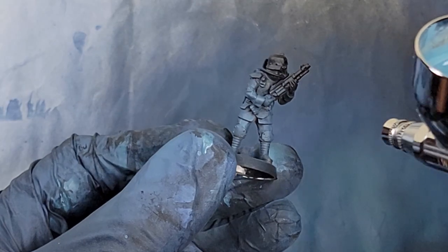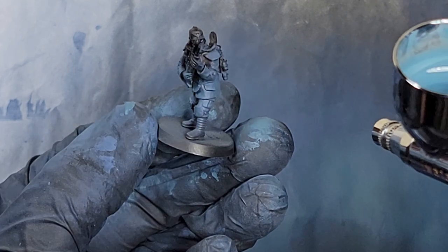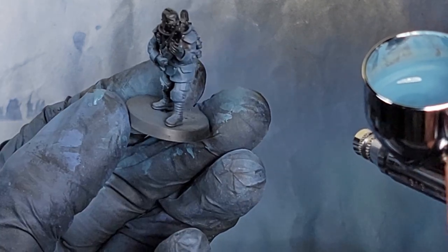Try not to aim from underneath. Aim from the side and a little bit from the top to get the coat that you're looking for.